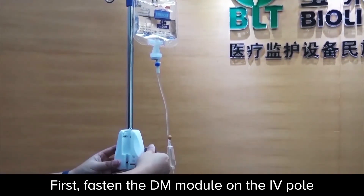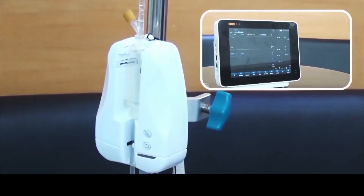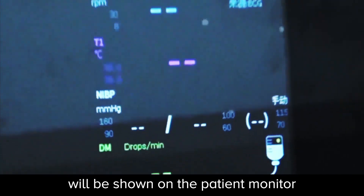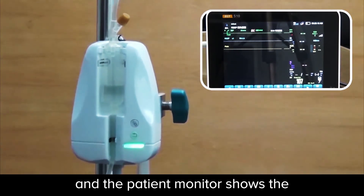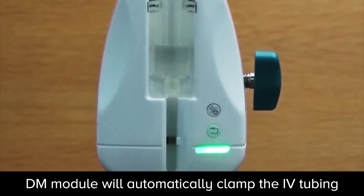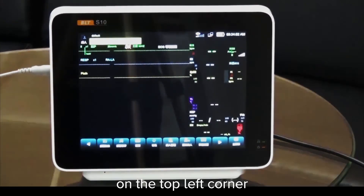Firstly, fasten the drip monitor module on the IV pole, then put the drip chamber into the module. Connecting the module to the S-series patient monitor, you will see the yellow light is on and the DM parameters will be shown on the patient monitor. Adjust the drip speed through the roller clamp — the green light on the module will flash according to the drip speed, and the patient monitor shows the corresponding drip rate at the same time. After infusion completion, the DM module will automatically clamp the IV tubing and the blinking light turns yellow. The red infusion completion sign on the monitor will keep flashing while the patient monitor raises the yellow alarm, with an alarm message of 'DM completion' on the top left corner.